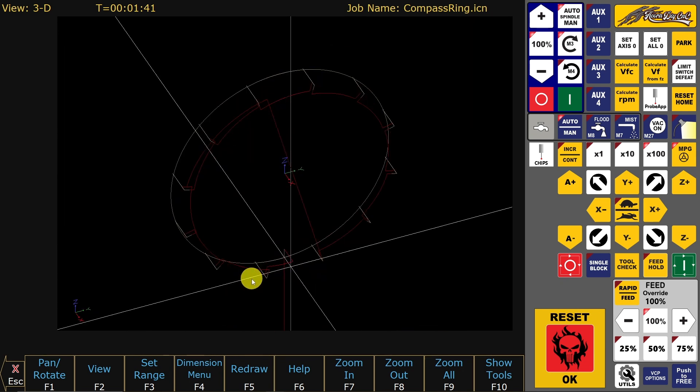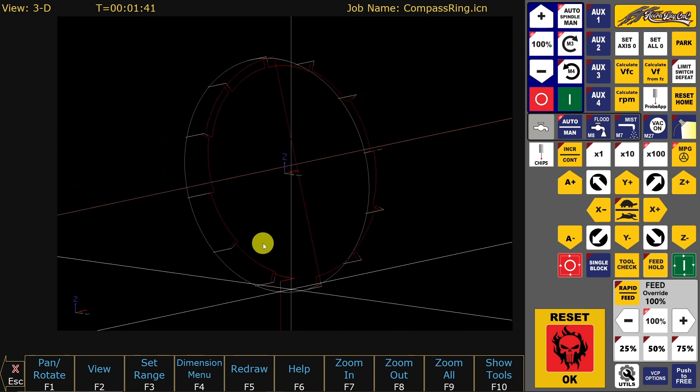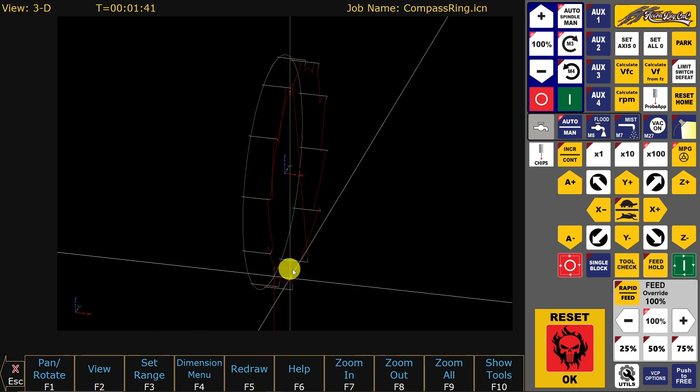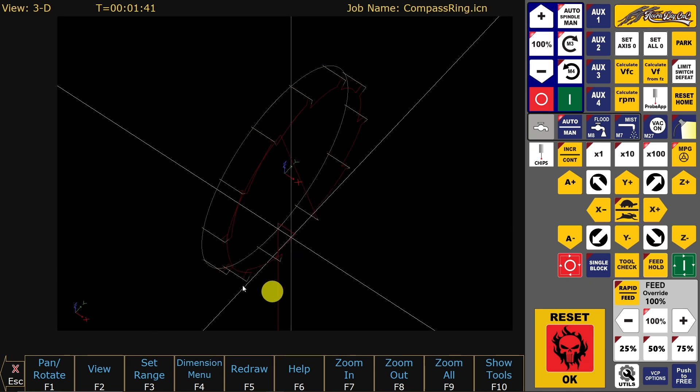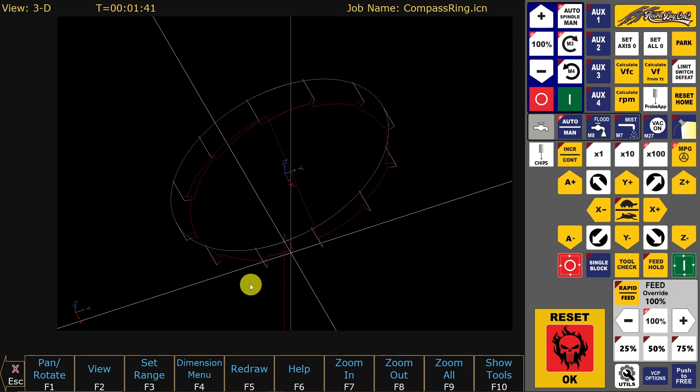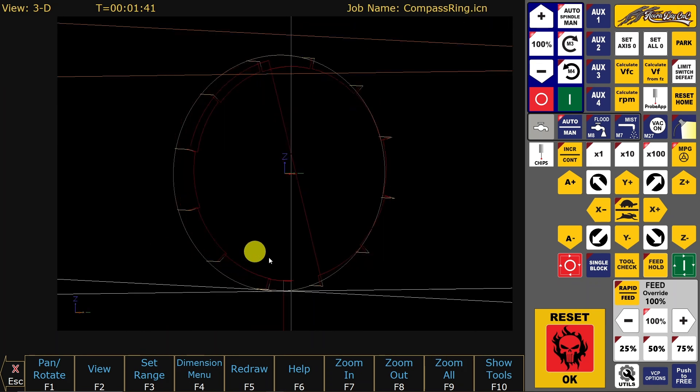This is a backplot graphics with four axes and a rotational axis from Centroid. It's quite easy to see what the toolpath is with the rotating axis.